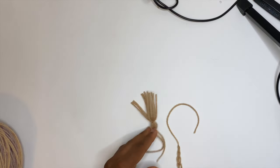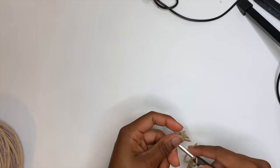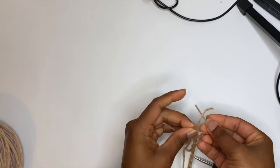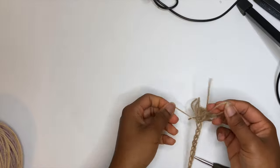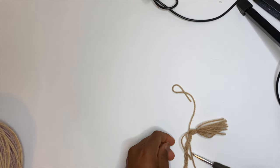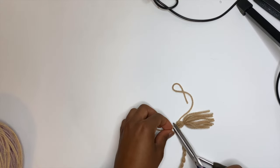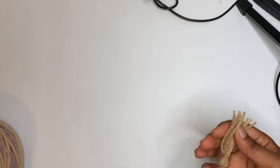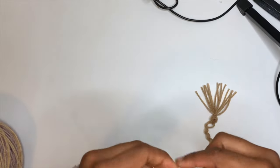There's probably a better way to attach a tassel, but what I do is put my hook into that last chain, grab one side of the tassel, and tie it on multiple times with both strings so it's nice and secure. This is what the finished end looks like — it could even be a cute little bookmark! Do the same thing on the other end as well.